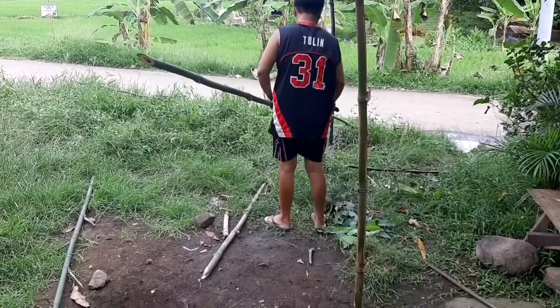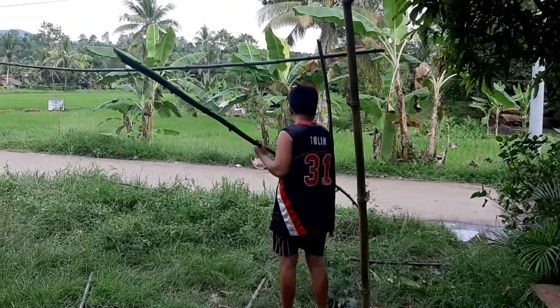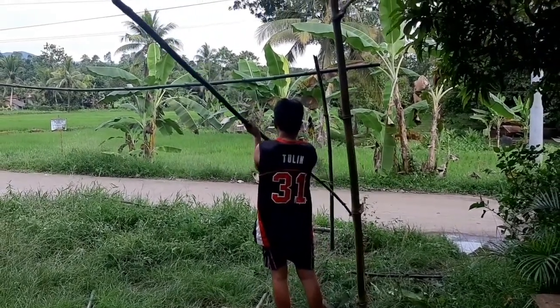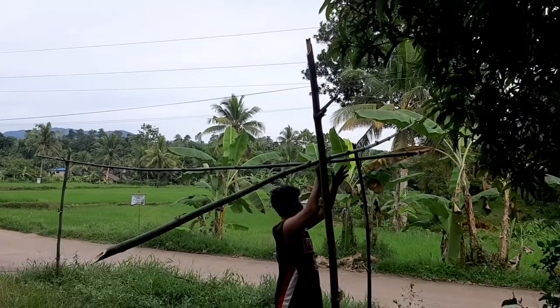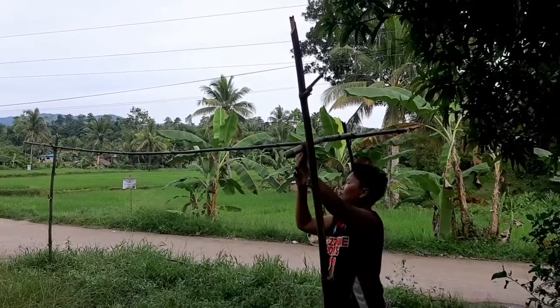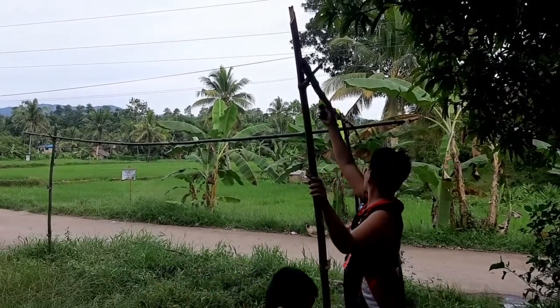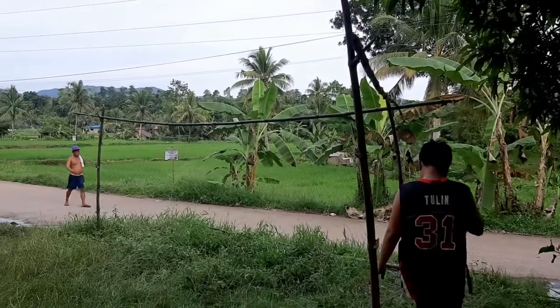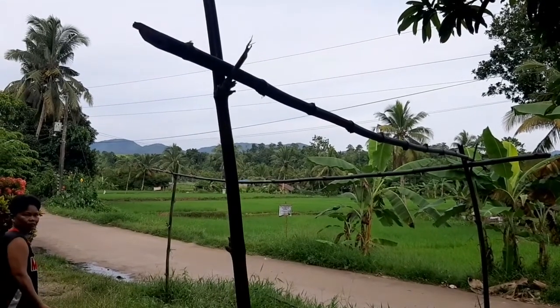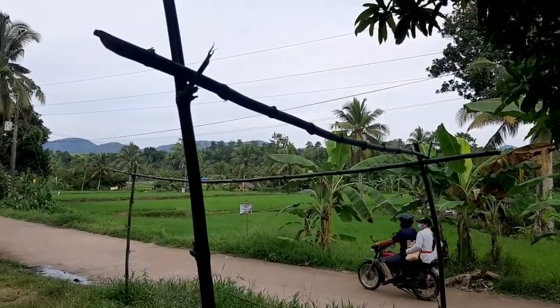Ito yung tinatawag na improvised sampayan. Kasi yung iba, ang ginagamit na sampayan ay tali, tsaka yung iba naman ay alambre. Sa amin ay kakaiba — yung ginawa namin ay kawayan. Dati yung sampayan namin, pariho nito kawayan, pero nasira na siya. Pero matagal din nasira — siguro mga almost one year.